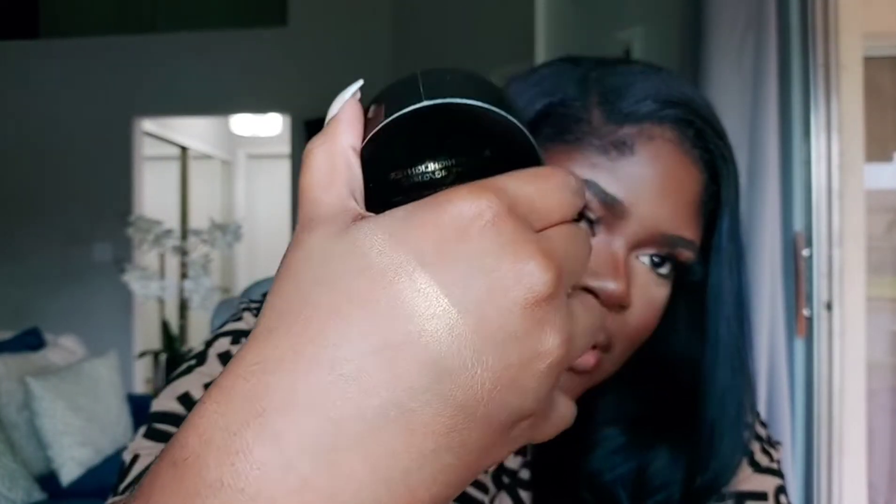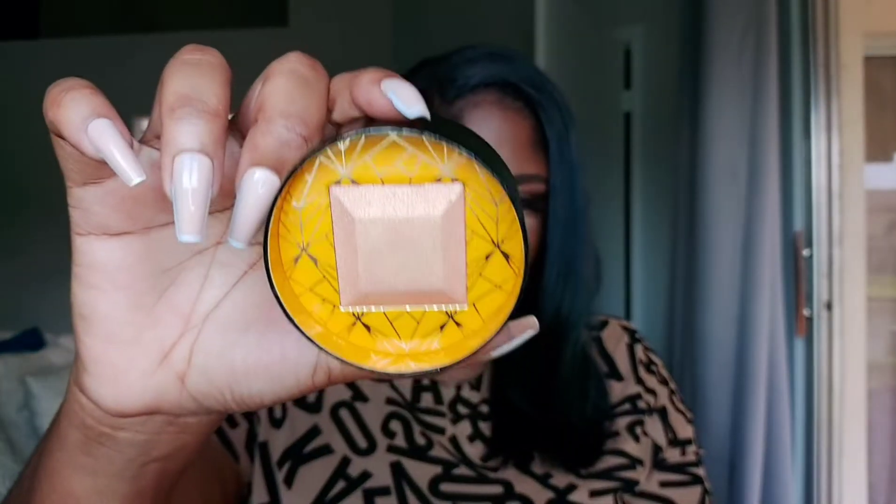This was free — I'm not sure what it costs normally but I'll link everything below. This is really nice. The packaging is cute but I feel like it's not necessary — look at the little brick inside, that's it. I think it could have been smaller, but the highlight itself is really nice. It's going to take up a lot of space, but it was free — we like that.